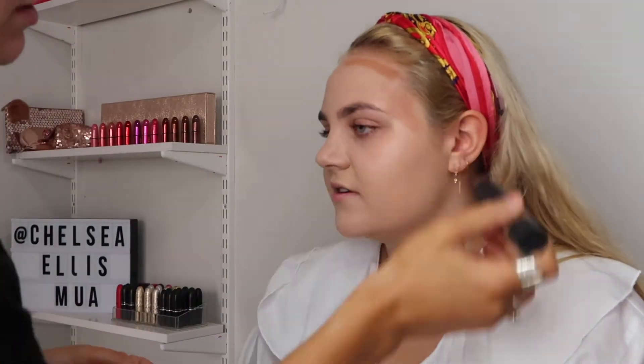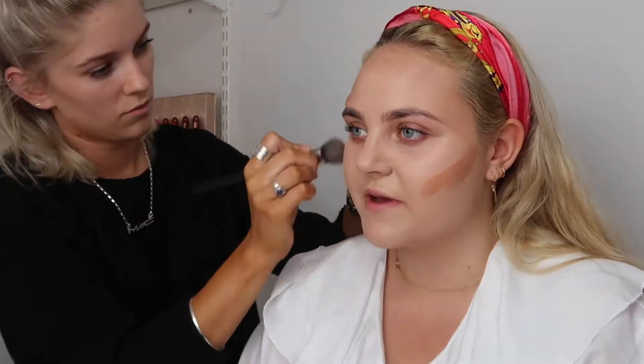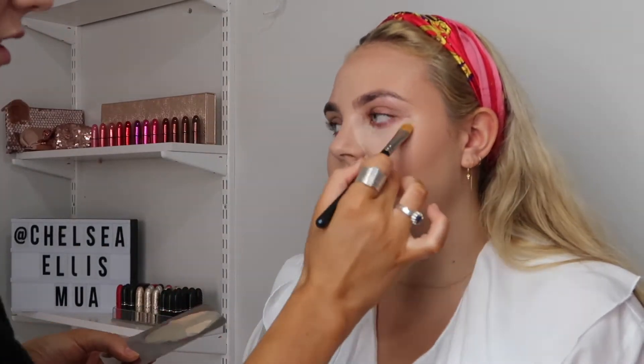I'm just adding a little bit of warmth with the MAC Quick Trick Stick in Earth, using this around the forehead and the cheekbones. It's really important when you're buffing cream products into the skin that you buff upwards. If you take it too low then the contour can start to look very false.